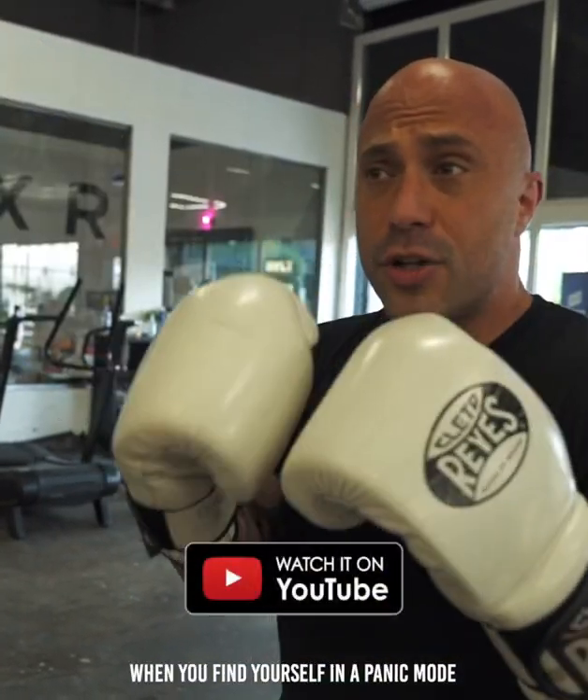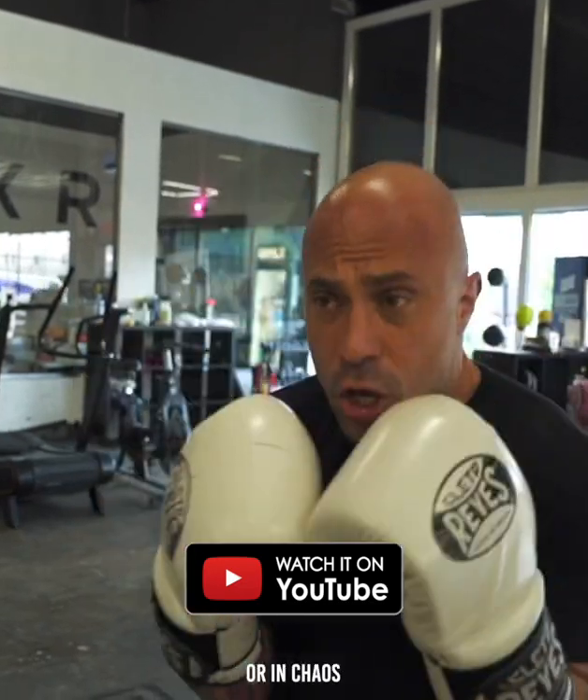So you're working. The way I teach my classes, we teach you structure so you can break free from the structure. When you find yourself in panic mode or in chaos, you go back to the structure. I am boxing — I rep that.